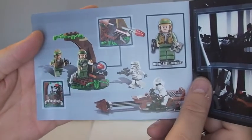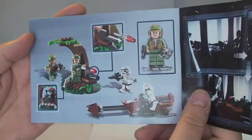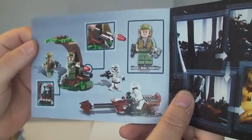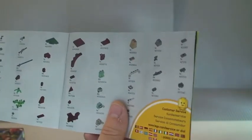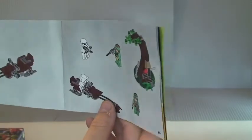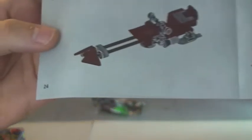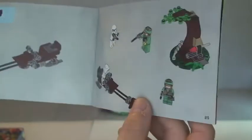This page is showing the flick fire missile feature, and then obviously all the rest of the tree, the speeder and the four minifigures. We have the inventory over two pages, which is always good. And then we have 24 pages of actual build and then a final page showing the set completed.